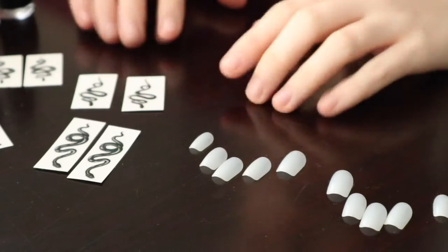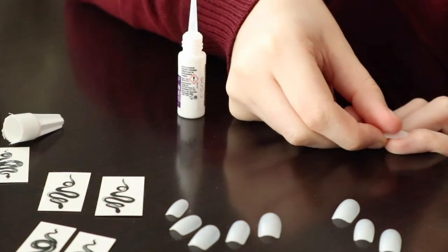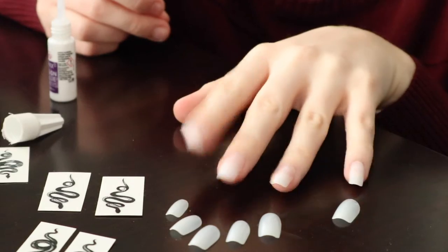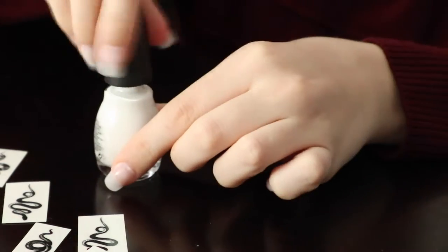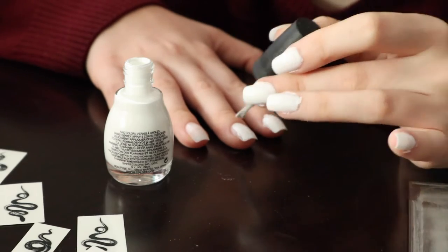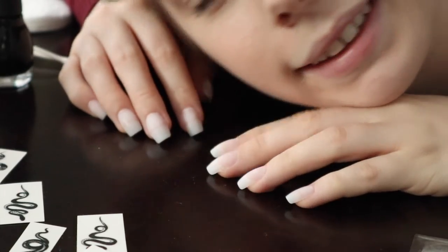First things first I'm going to start by putting on the nails. Alright, the nails are on looking fabulous. I accidentally cracked one down the middle a little bit, but it's fine. I didn't like the way that white looked so I took it off and I'm going to be using a different one.